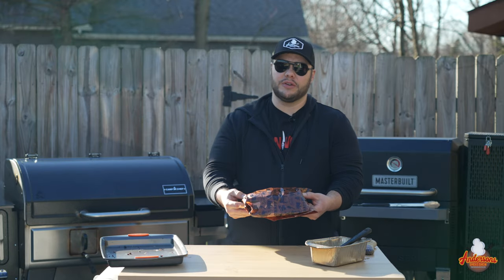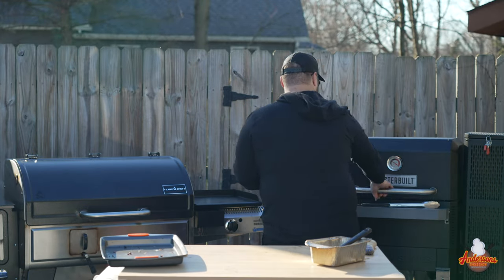We'll get both racks back into their respective smokers. For these beef ribs, we're looking for temperatures around 202 to 203 degrees. We want that super probe-tender feel, but we don't want them to the point where they're falling apart. We're still running the smokers at 300 degrees. From here it's just a waiting game.